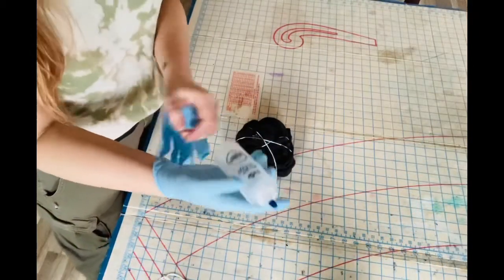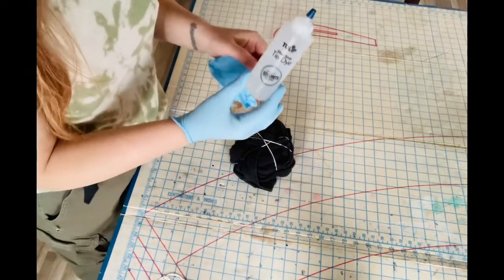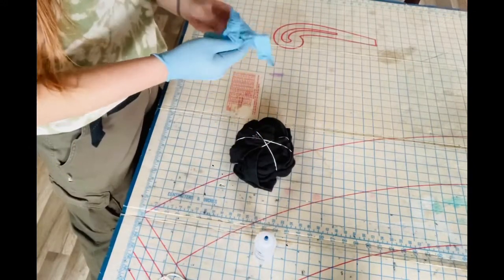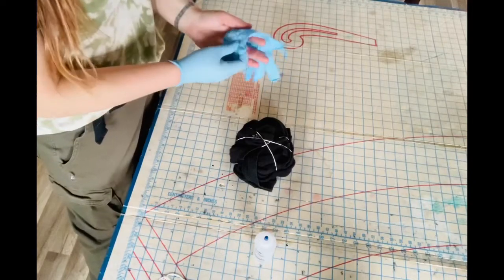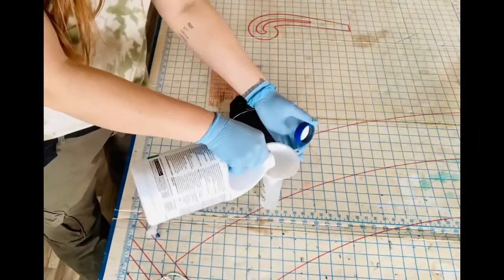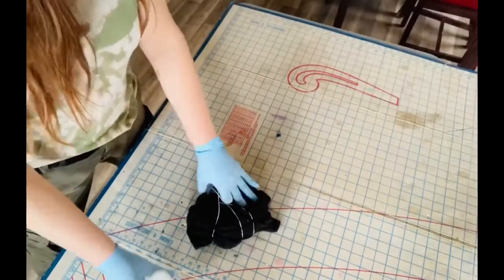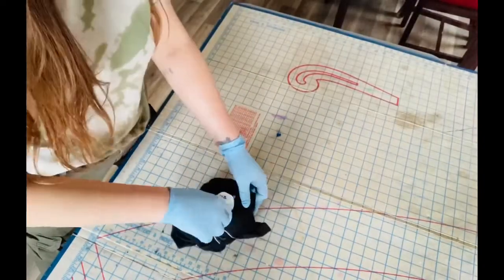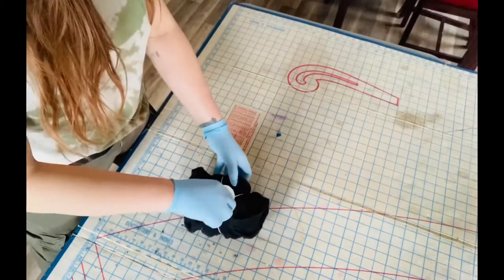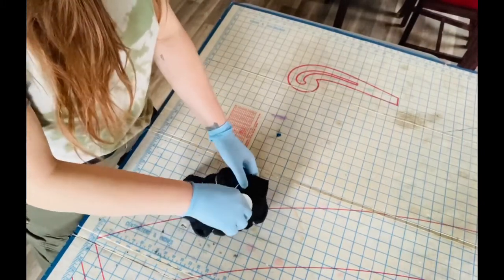I like to add about a fifth of water to my squeeze bottle so it dilutes the bleach a little bit, so it's not so strong and doesn't completely ruin the fibers in the shirt. You're gonna get into the crevices of the shirt in a circular motion the way that you swirled it — get into the crevices, put some bleach, don't be scared.